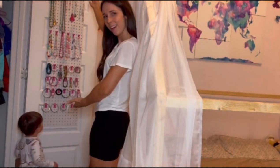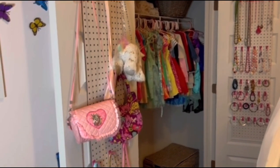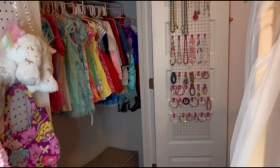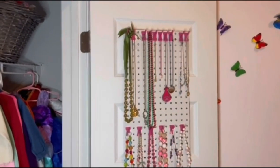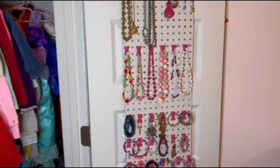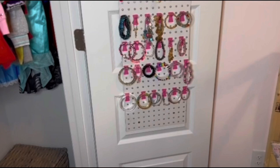Ta-da! I was so excited to have this done today. I loved how it turned out. The accessory area turned out perfectly. The jewelry area looked phenomenal. This was a very easy DIY project that was inexpensive and easy to install, and now it was time for the big reveal.